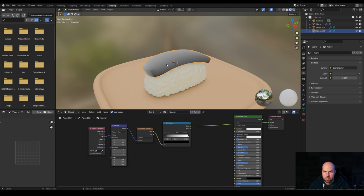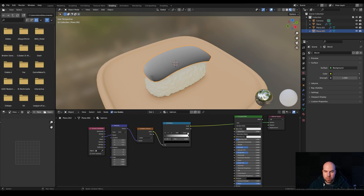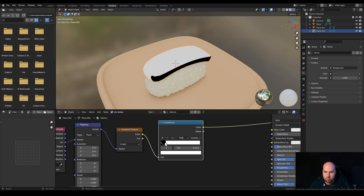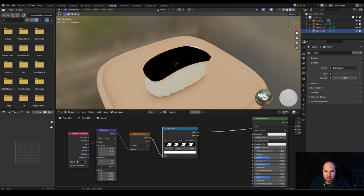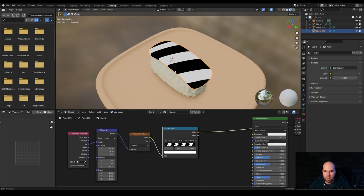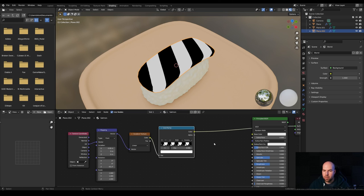The Mapping node gives us options to rotate and scale the gradient texture. Let's preview the Color Ramp by dragging its color output to the Surface. Switch the ramp to Constant mode — we just want it switching between black and white, not gradating. Drag the white stop and hit Plus to add more stops, creating several dense stripes. Continue adding stops and positioning them to get a stripe pattern. Now rotate — I think around -70 degrees works to make them go diagonally. Then move along the X-axis to clean up the edges.